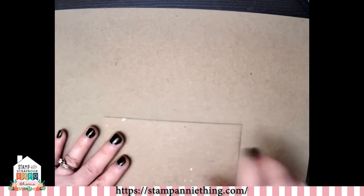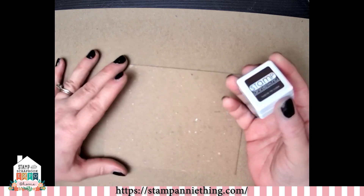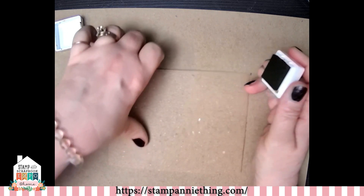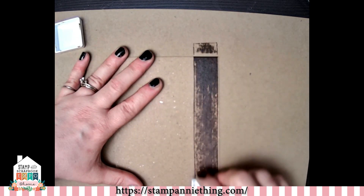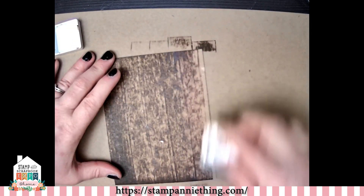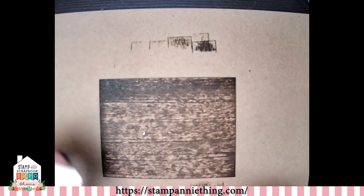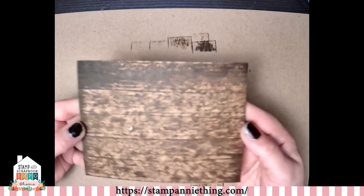Another thing you're going to need is some inks. These are our hybrid inks, but if you have distress oxide that's also going to work, because we want to make this chipboard kind of look like wood grain. All you're going to do is take your ink and pull it down onto your mat. You don't want to press hard — you want to lightly go over it so it gets that streaky wood grainy type look. It's really that simple, and that is going to create your wood grain looking faux base.